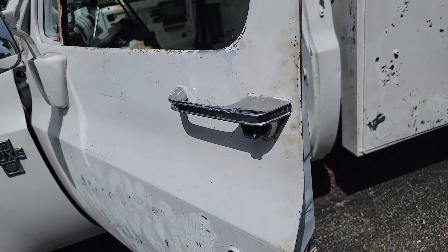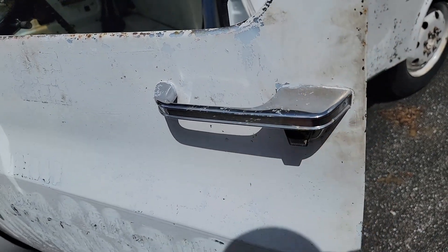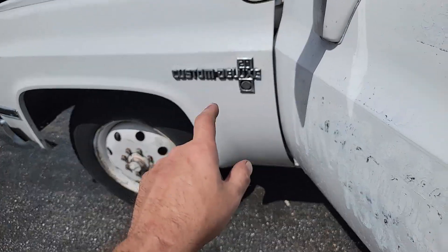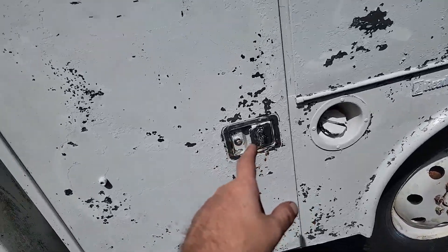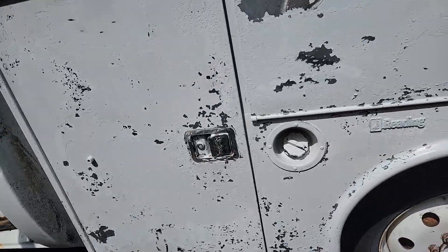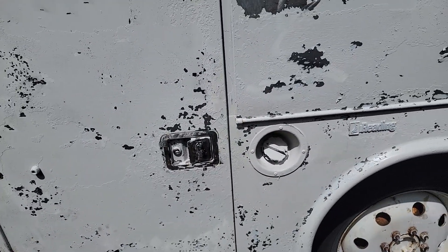I'm just going to do the one door today. I'm going to do all the handles black, the mirror black — do all that black. Get around to these handles when I'm ready, do those black. Get this cleaned up, get it black — we'll see.